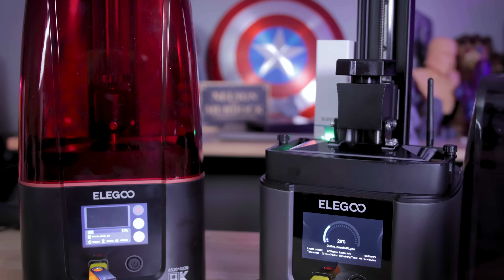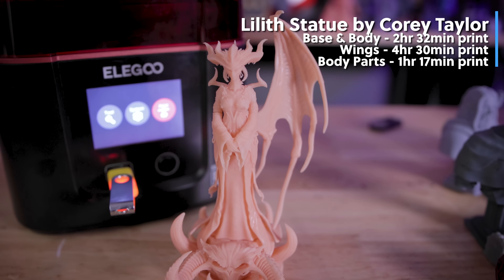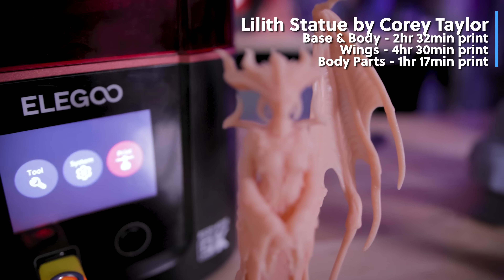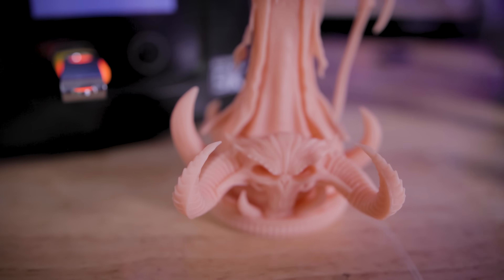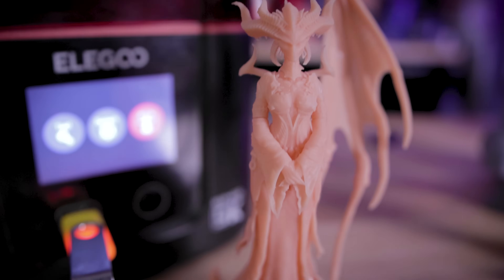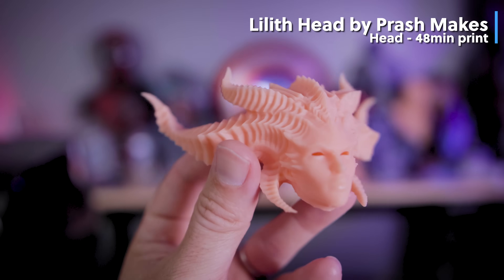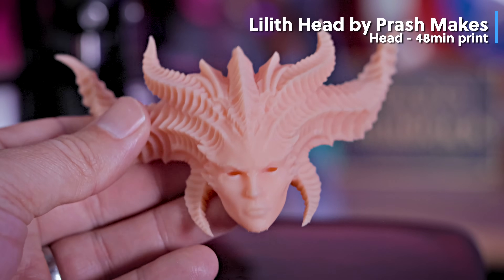I also tried printing this Lillis statue found on Printables. Unfortunately I broke the wings when I dropped it, and some other parts couldn't get adhered correctly onto the statue. This was printed across both the 4 and the 4 Ultra in a fast creamy resin, and the print results look pretty good off both machines. I also printed this Lilith head shared by Prash Makes on Printables — a free download — and the results are stunning. It took about an hour or less to print at .05 layer height.